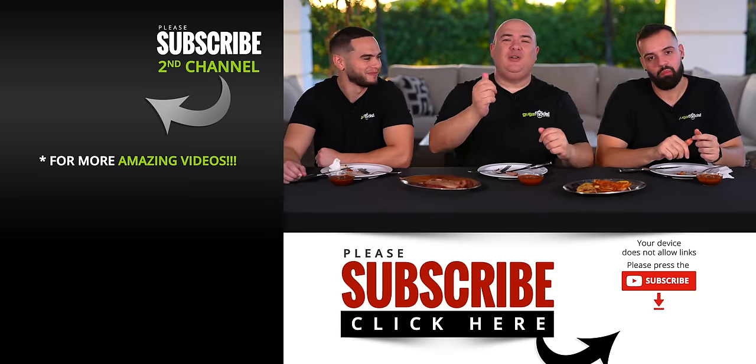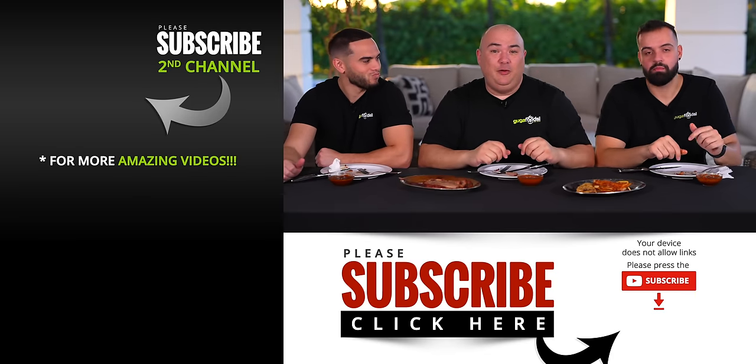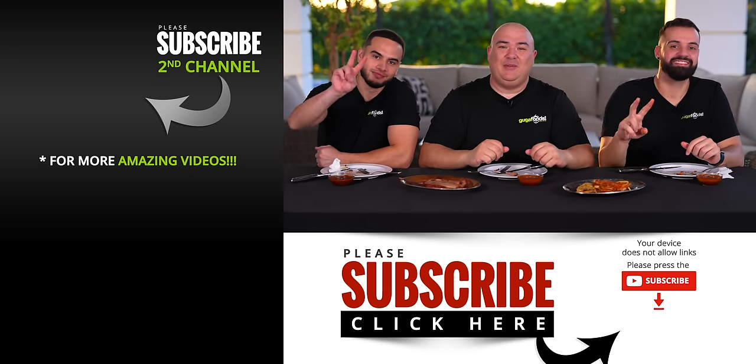Anyway guys, those are the results. I hope you guys enjoyed this video — if you did, hit that thumbs up. If you're not a subscriber, be sure to subscribe for future videos. Remember, if you are interested in anything I use, everything is always in the description down below. Thank you so much for watching — we'll see you guys on the next one. Take care everybody.